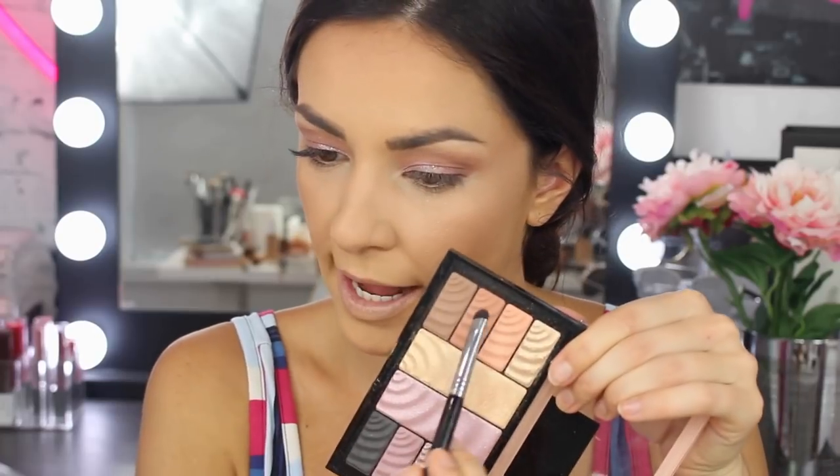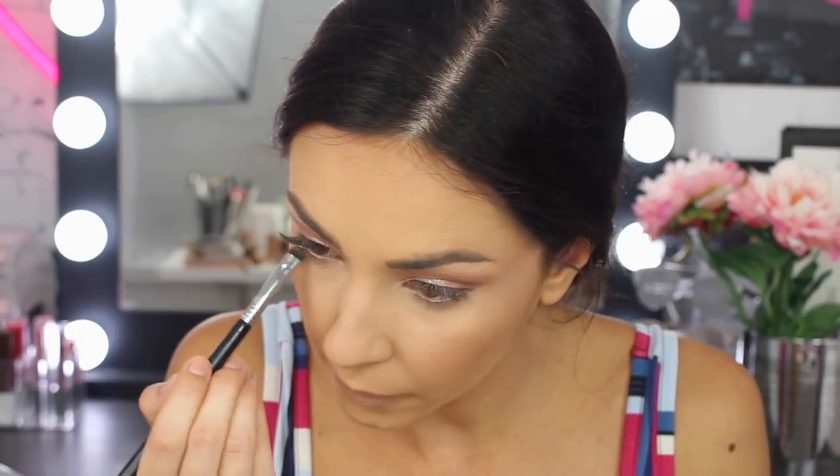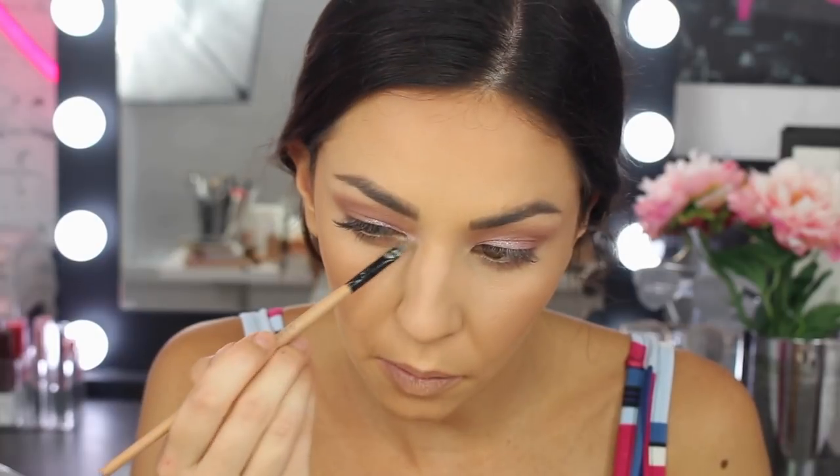I'm going to go back to my eyes for a second. I'm going to apply the orange and the brown shade on this short flat brush and from the outer corner I'm just going to blend it all in, connecting it to the line at the top. Then for the inner corner, I'm going to use the lightest glittery purple, applying that directly in the inner corner.